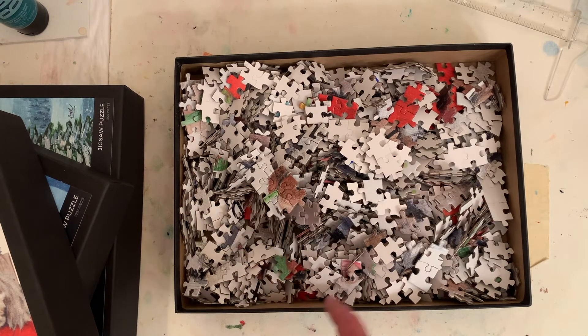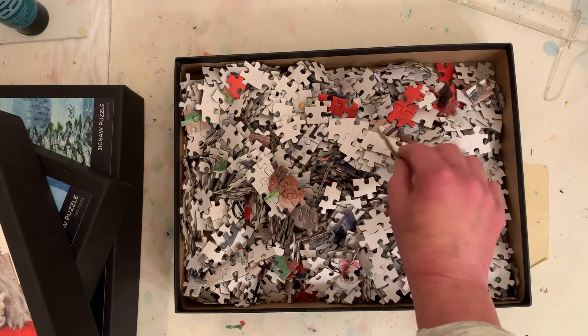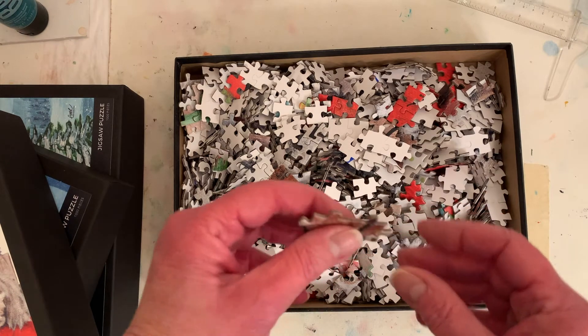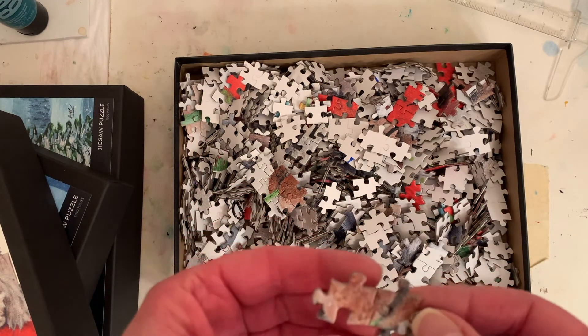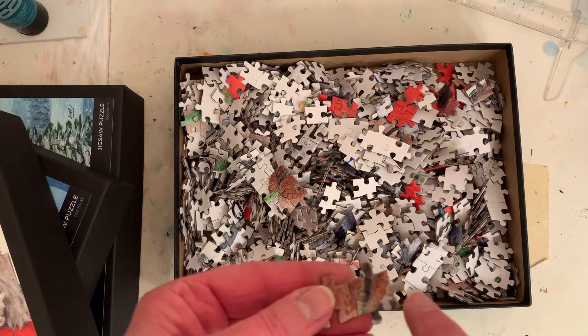I'm not a puzzle lover, I had no idea how many pieces would come. And they're nice and thick pieces — I don't know if you can see them. They're nice and thick, and it looks like some unique shapes.